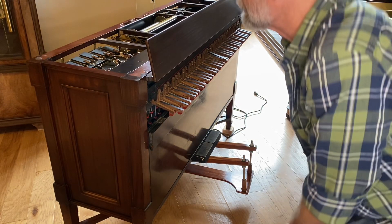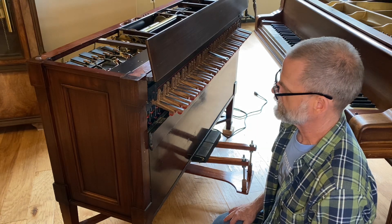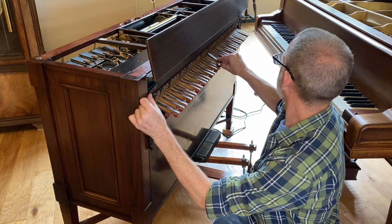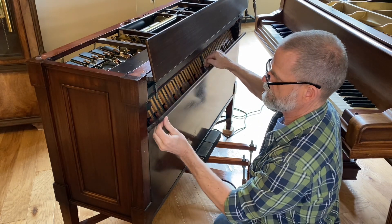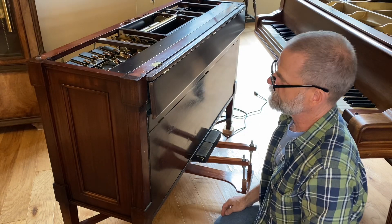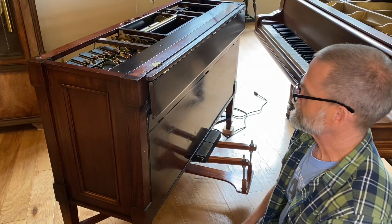As I'm putting all the covers back on, I want to point out a feature that I think is really clever and that I haven't seen on any other push-up or Vorsetzer. It has these little clips or brackets here that you can loosen, and then all the fingers just fold down. This piece folds up and this piece comes down, and that hides the fingers when you're not using the Vorsetzer and also keeps them safe while you're moving it. I thought that was a very good feature to incorporate.